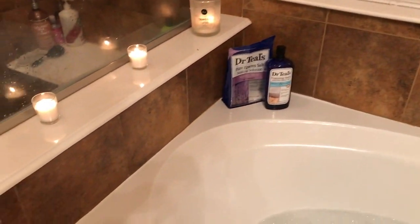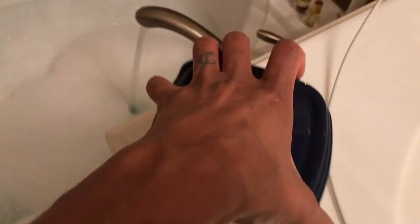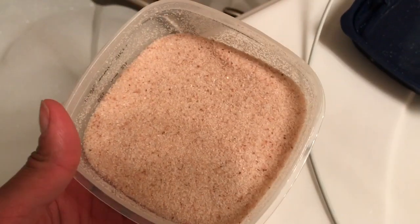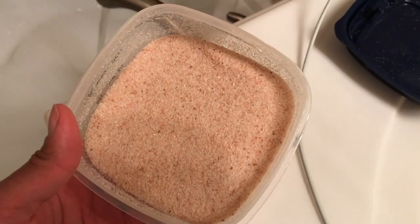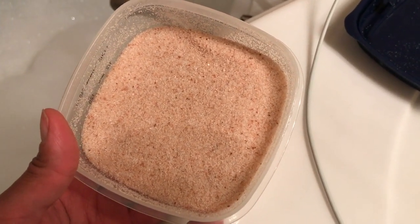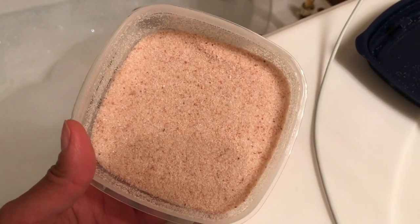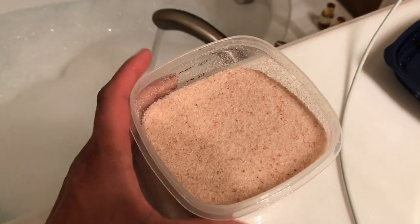You'll also want to get some sort of salt scrub. I made mine with pink Himalayan salt, geranium oil, and lemon oil. You just drop about 10 drops of each oil into the salt, mix it together with a wooden spoon, seal it tight, and let it sit for about a day before it's ready to use.